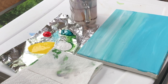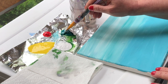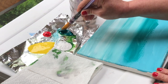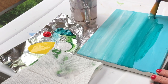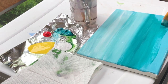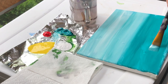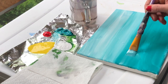Now we're going to work down here on the ocean. I'm going to take some straight teal and go right in — you might add a little bit of water to make it more spreadable. Since it's going to be a tropical scene, we want our water to be more on the teal side.